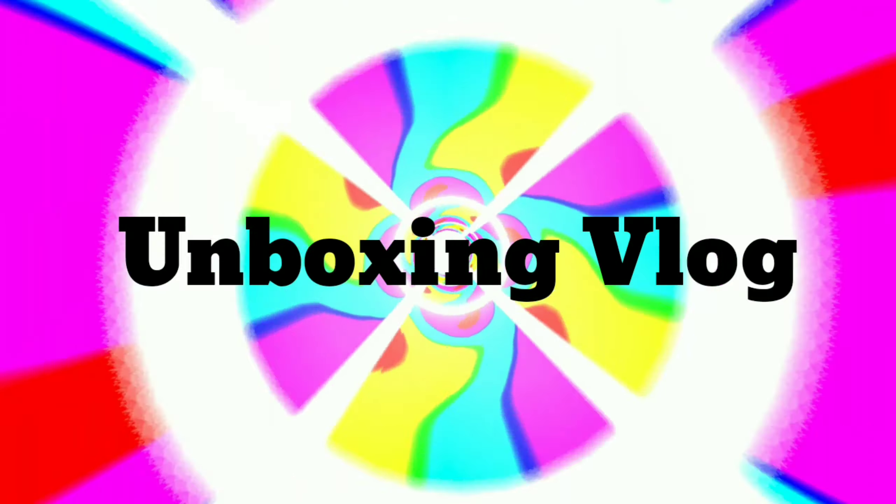Hi everyone! Welcome back to Creative Men! In today's video, I'm going to make an unboxing vlog!